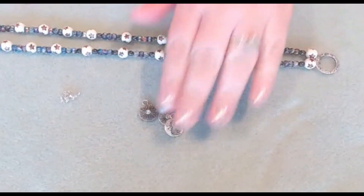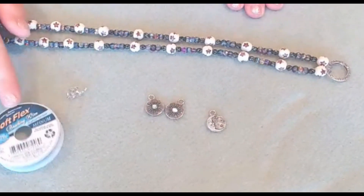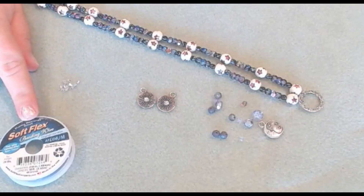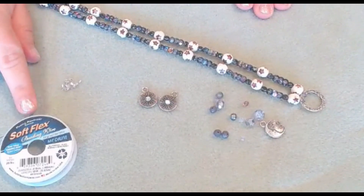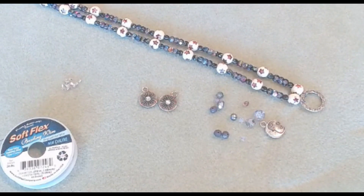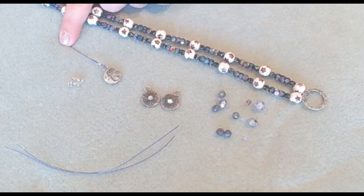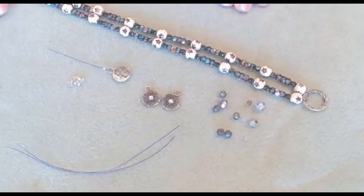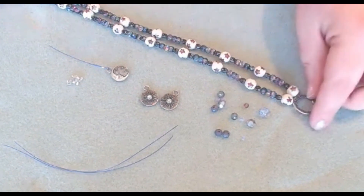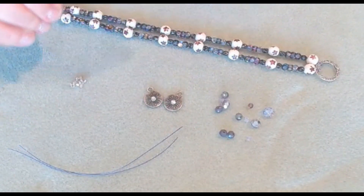Now we're going to attach our little charms and dangles. Normally you can just add a jump ring and maybe some chain, but I thought it would be nice to add more of the Softlex wire just to incorporate more of that beautiful purple amethyst color. For your dangles, they're going to be various sizes — I'm going to cut mine about one and a half inches, three inches, and then maybe four inches, and we'll just see how long they can dangle. So what we're going to do is attach our little moon and star charms to each individual wire. It's up to you if you just want to put one bead on there or a couple, and whether you want to let your Softlex wire show. I went ahead and added on my first one and I have a little bit of a tail, so I'm just going to trim off the Softlex.